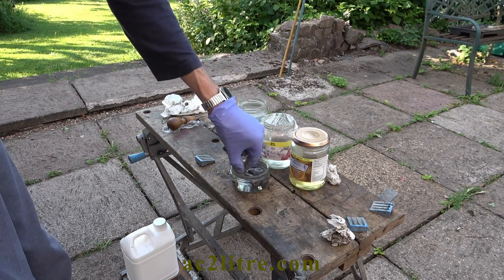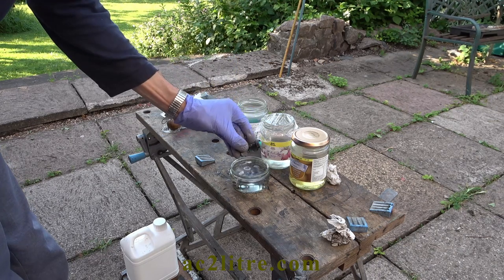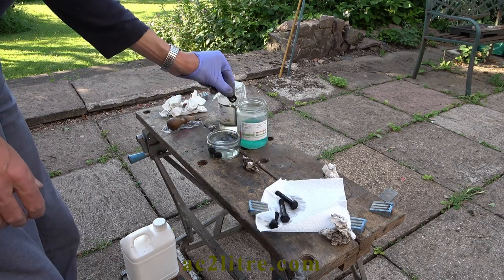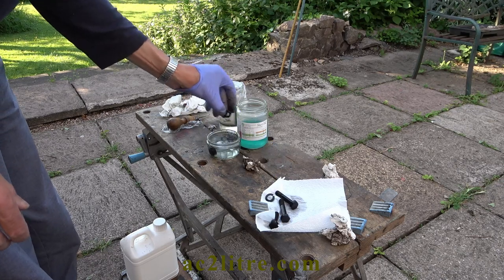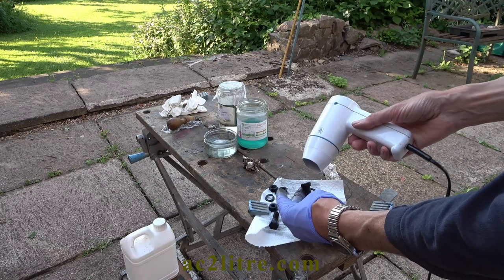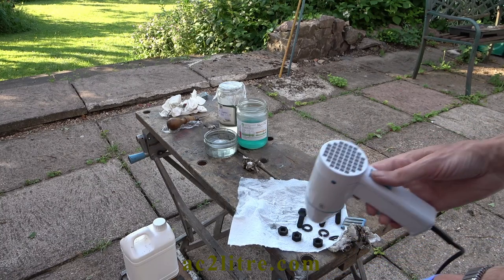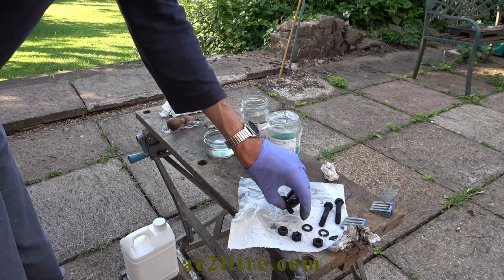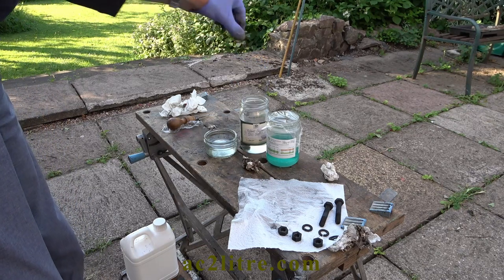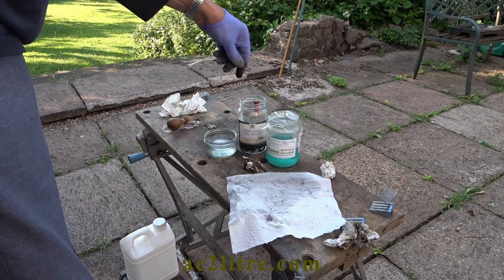Then into the cool black solution for up to three minutes, depending on the finish you want. Another rinse and this time dry them out. For some extra rust protection we go to another stage — I place them in Rogod Supreme Seal 500 solution for 20 seconds. No rinsing this time. I dried them out and then repeated two more times.